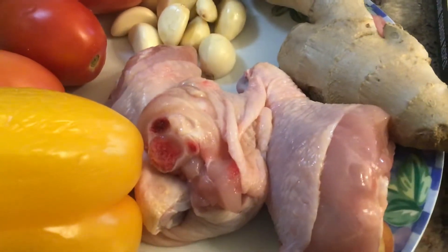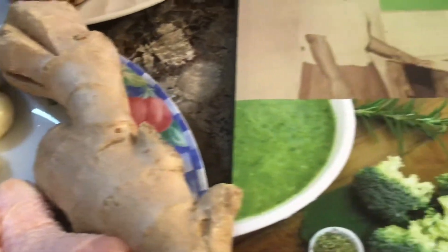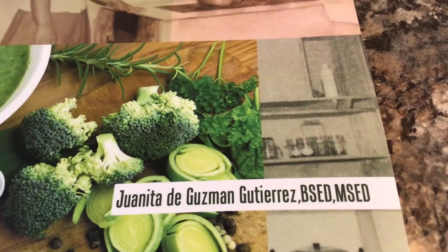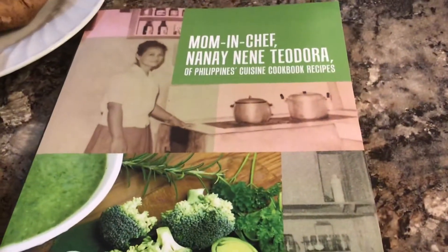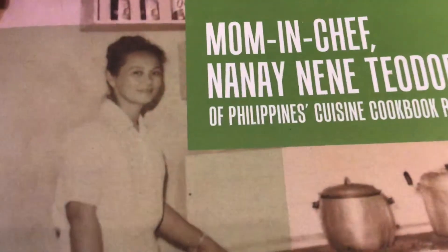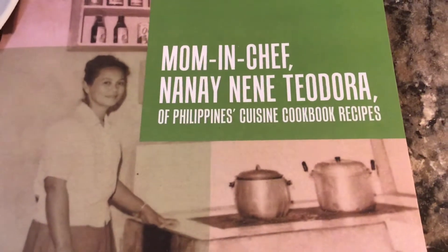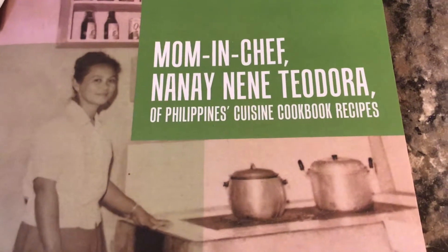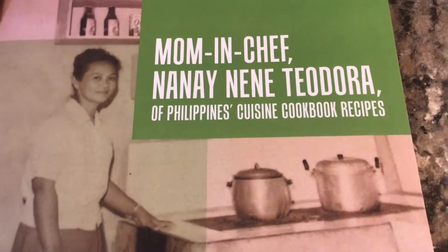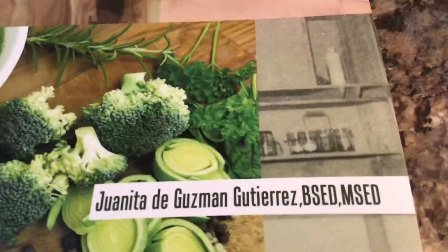And you can use chicken, pork, or beef, and more delicious ingredients like ginger, are found in this beautiful cookbook written by Juanita de Guzman Gutierrez, containing all of her beloved mother Mrs. Teodora Gutierrez's secret tips and delicious cooking in Philippine cuisine. In this amazing cookbook — Mom and Chef Nane Nene Teodora of Philippines Cuisines Cookbook Recipes — written by her loving daughter Juanita de Guzman Gutierrez.